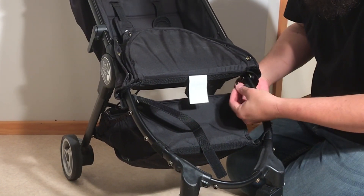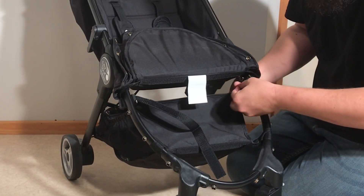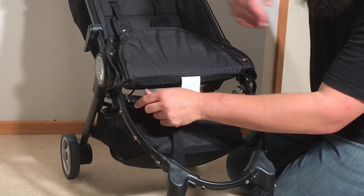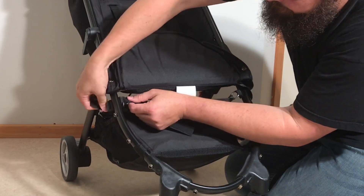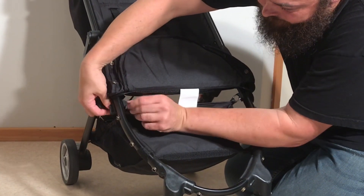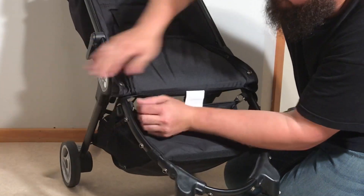When it comes to the strap on this side that has the plastic adjustment piece, you just want to turn it sideways and slide it through that little metal ring.